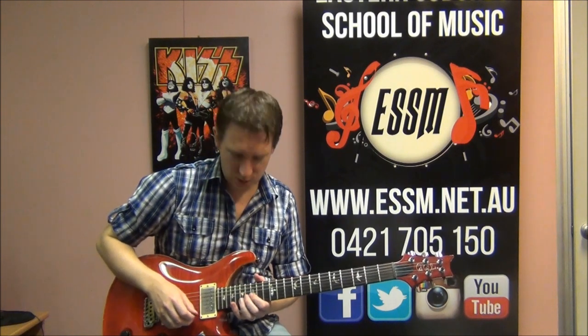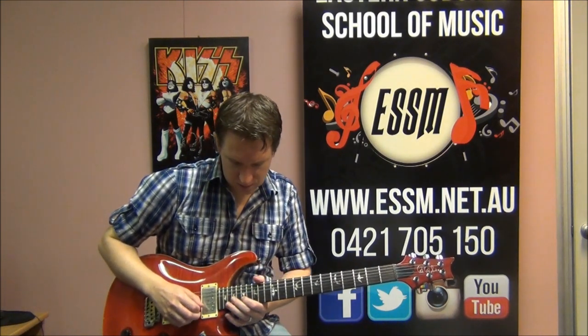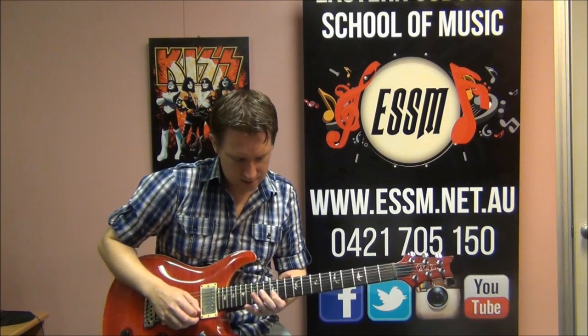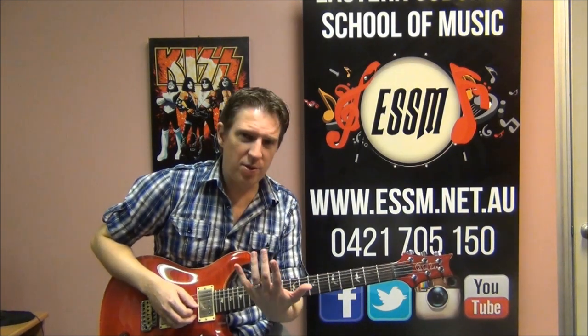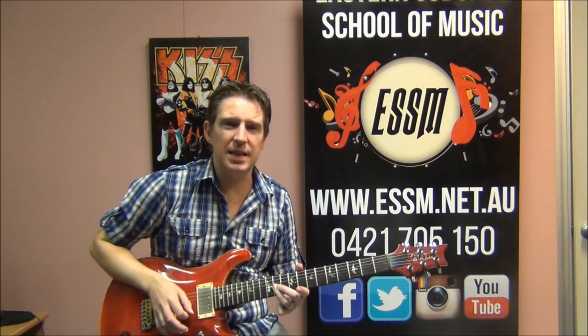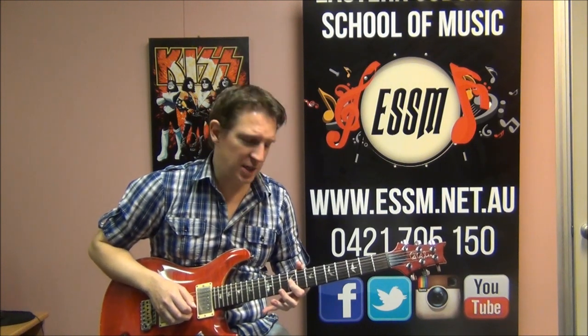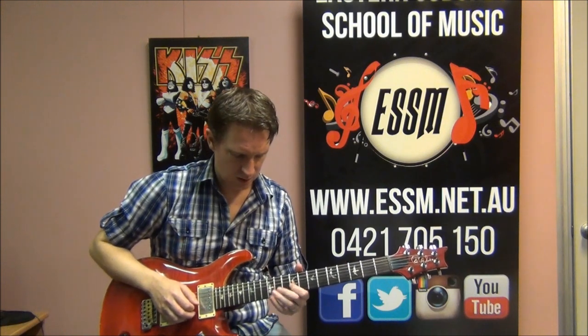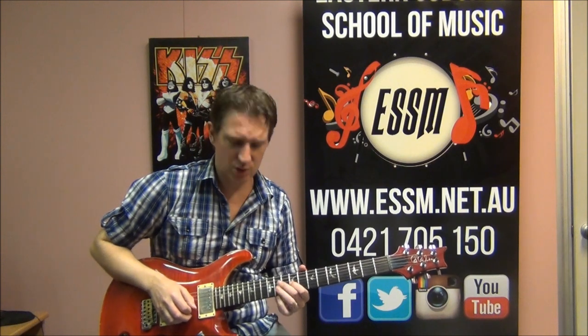So parts 1, 2, and 3 done. For part 4, I'm using my 3rd finger to go to fret 11 on the 4th string and then drop straight down to 11 on the 3rd string, finishing at 9 of the 3rd string. So: 11 on 4th string, 11 on 3rd string, 9 on 3rd string.